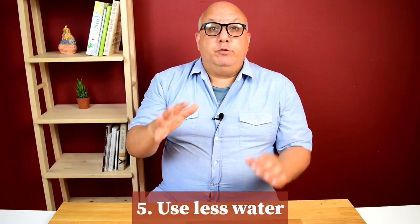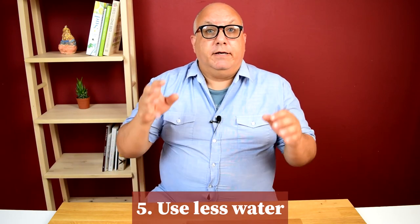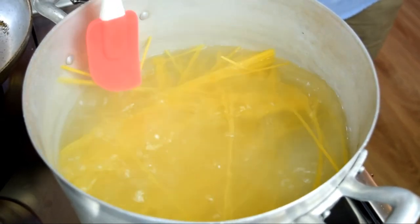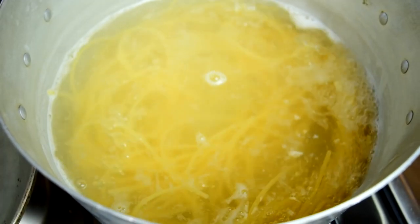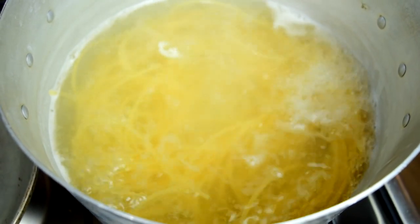Step five: use less pasta water. Normally you get a big pot of water going so there's plenty of room for the spaghetti to move around and not get stuck. In this case, you want to use a fraction of that, because you want a high concentration of starch in the water. When the pasta cooks, the water pulls out that starch, and that's what helps you make a creamy sauce. You can see when the pasta is boiling there's a lot more foam on top — that shows you there's more starch in the pasta water.